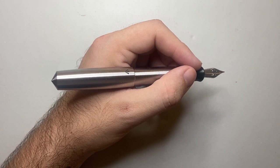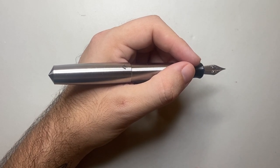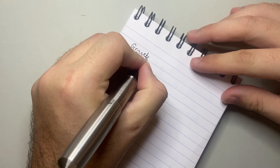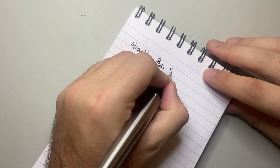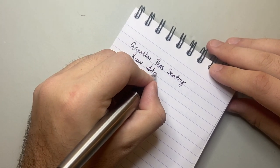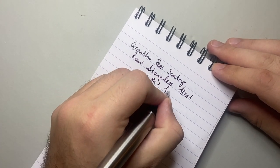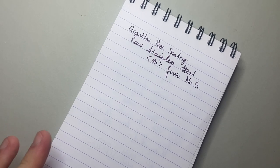If you're looking for a light pen in the hand, the other Sentry models such as the anodized aluminium versions are probably closer to what you're looking for. Now let's do a writing sample. I'm not going to write with it posted — it's just too heavy for my hand. This is the raw stainless steel version of the pen with a medium Jowo number six nib, and it writes very, very smoothly.